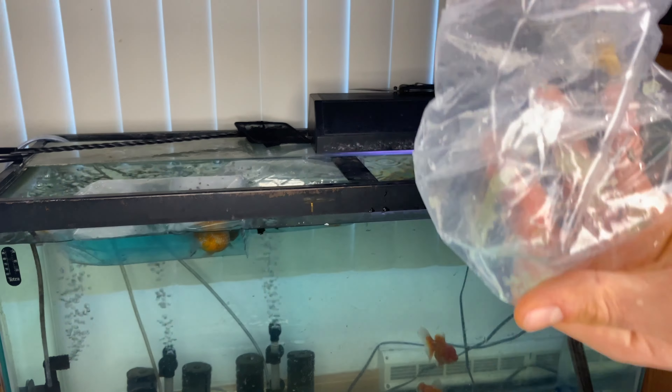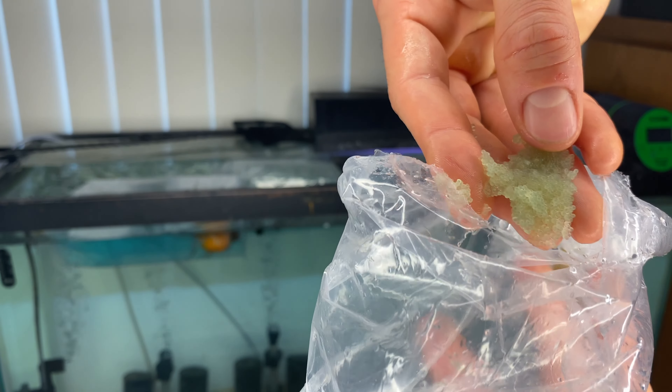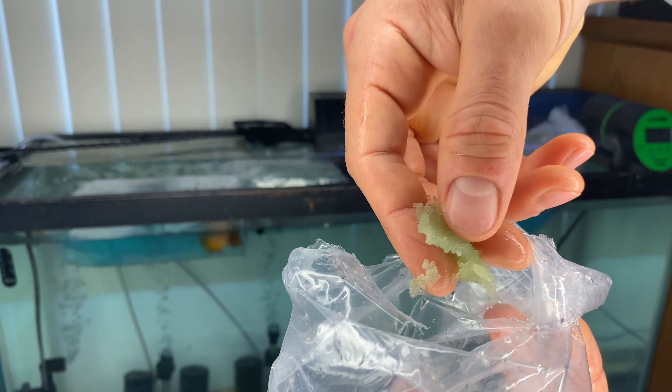Are these eggs? Guys, those are eggs — this pearl scale literally dumped a bunch of eggs while they were shipping! Hey guys, welcome back to Luke's Goldies. In this video I'm going to be showing you the unboxing of my brand new goldfish I got from Goldfish Island. In this shipment I got four crown pearl scales and also a new Oranda. They are very cute and just fun to watch, so let's get the show on the road.